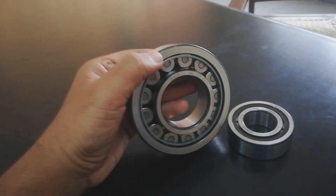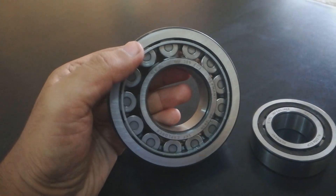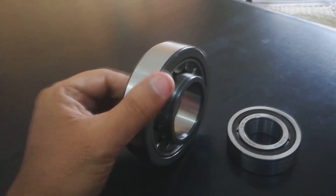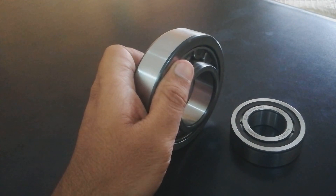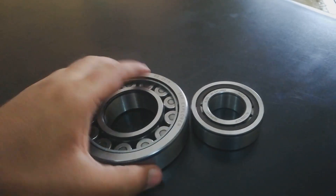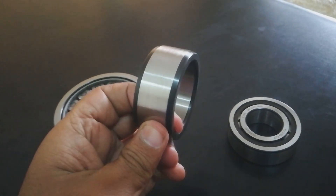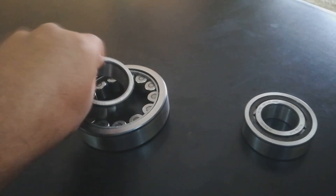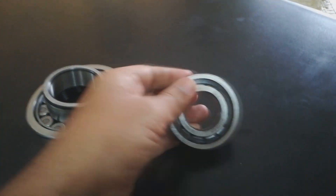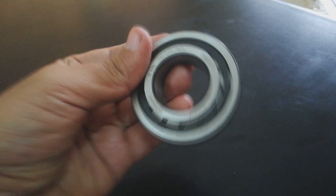These bearings can be differentiated on the basis of their inner race design. On the screen you are watching an NU 309 type bearing, whose inner race is a plain cylindrical design — a simple, plain cylindrical race with no collar.